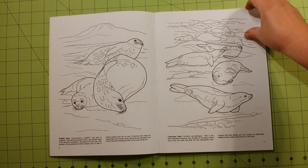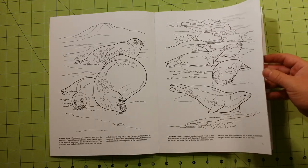Each page has a paragraph about the colors and location where the animal pictured is found.